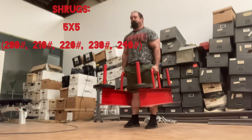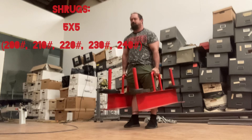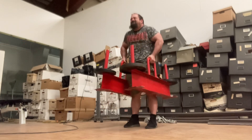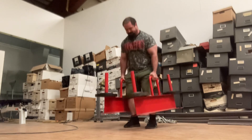Here are some shrugs with farmer's walk handles, 5x5. Just did 200 pounds up to 240, 10 pound jumps for each set. We also did these as a warm-up for the trap bar deadlifts.